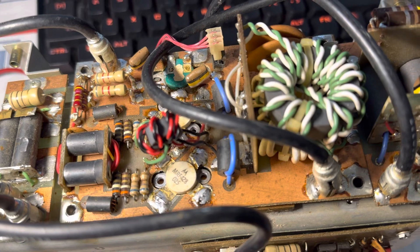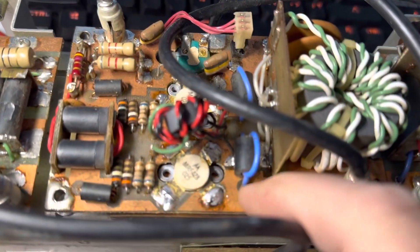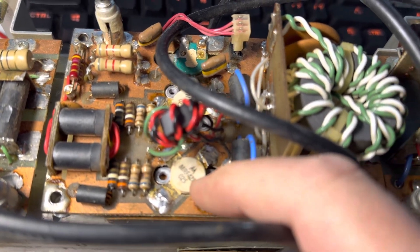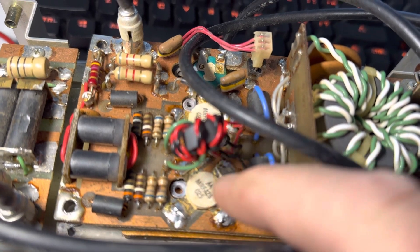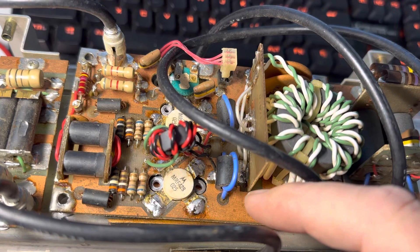I took this board out and found that this transistor here - this screw was kind of loose, like it wasn't making contact. So this one might have gone bad from heat. I don't know if it would have taken that one out too, but I'm going to assume that both of these are toast.